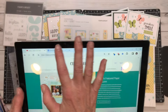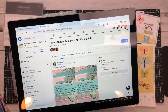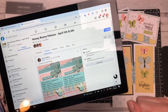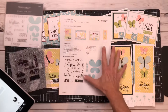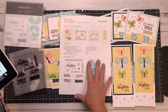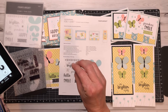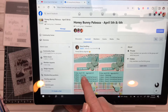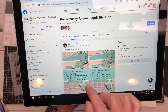I actually want to bring your attention to where it is. We invite you when you make a purchase from one of our websites. If you're on my YouTube channel and watching my video, you would shop with me on my Close to My Heart website and purchase the supplies that you need for the Honey Bunny projects. We have a private Facebook group that starts on April 5th. We bring you in a week early and then we create two days worth of amazing content.